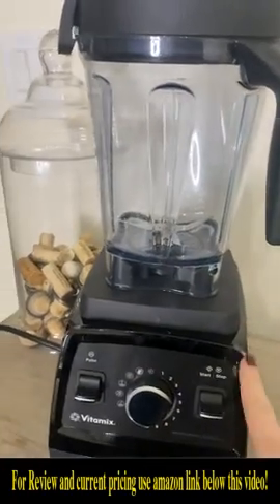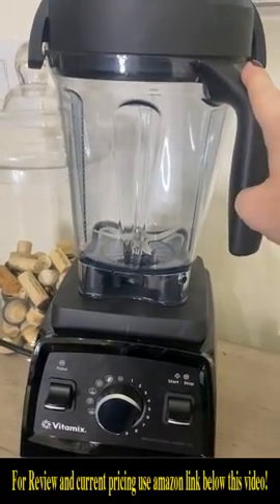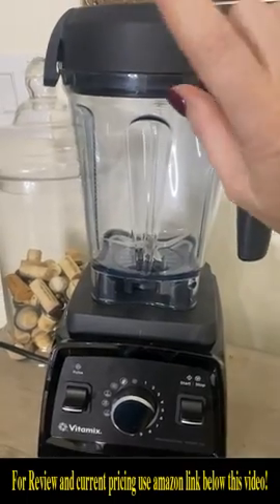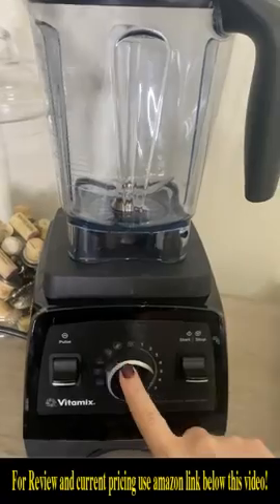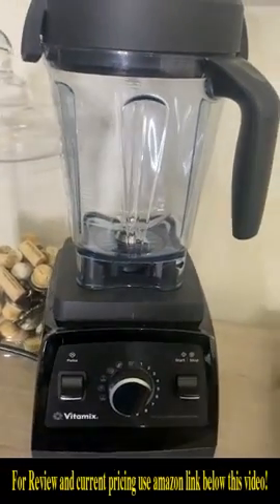I wanted to share my Vitamix since we love it so much. My favorite point about it is that it is so easy to clean — our last blender was not the case. I love that it has different modes for different kinds of items you may want.